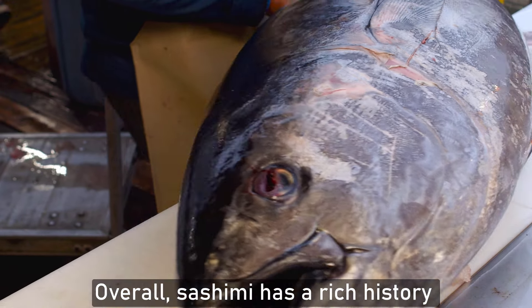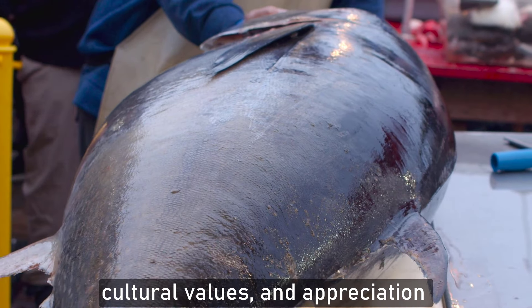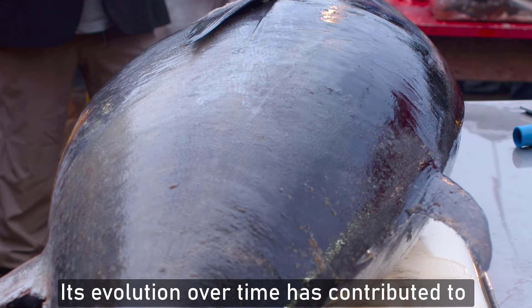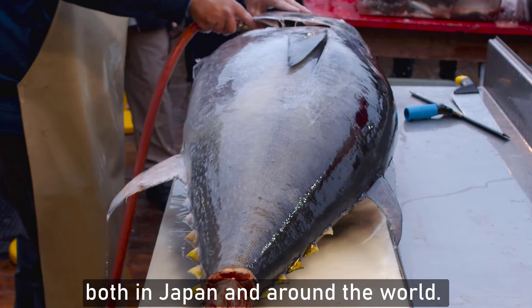Overall, sashimi has a rich history that reflects Japan's culinary heritage, cultural values, and appreciation for natural ingredients. Its evolution over time has contributed to its status as a beloved and iconic dish both in Japan and around the world.